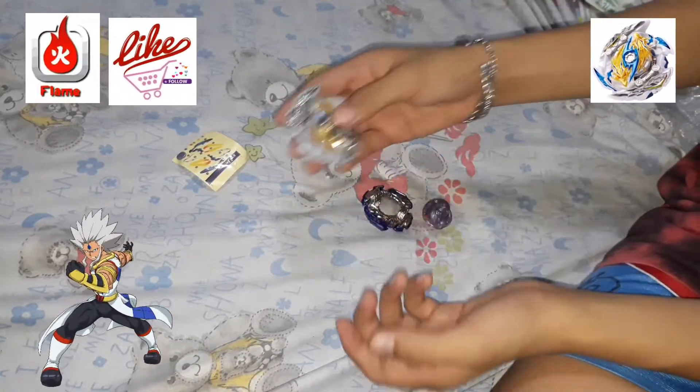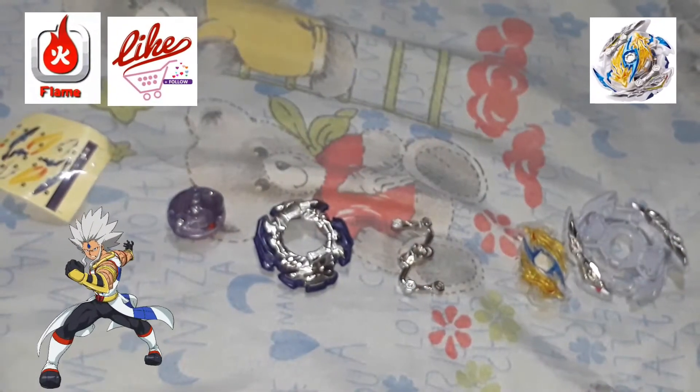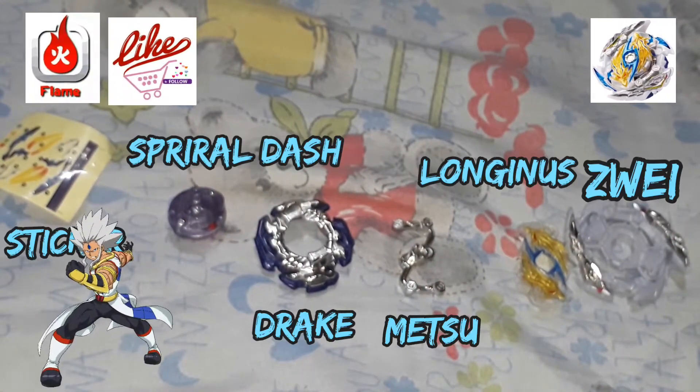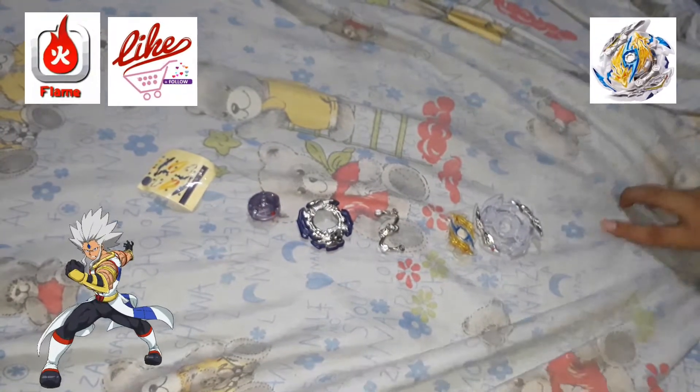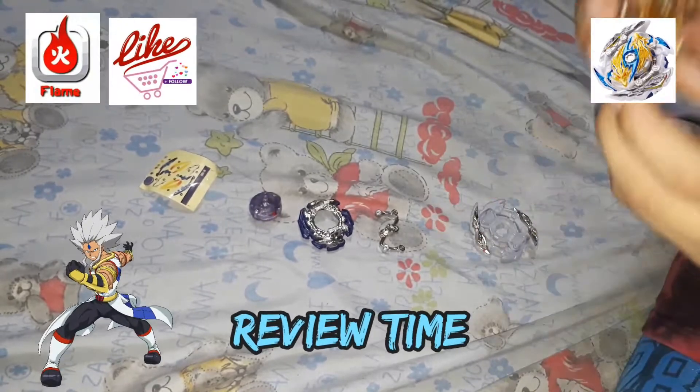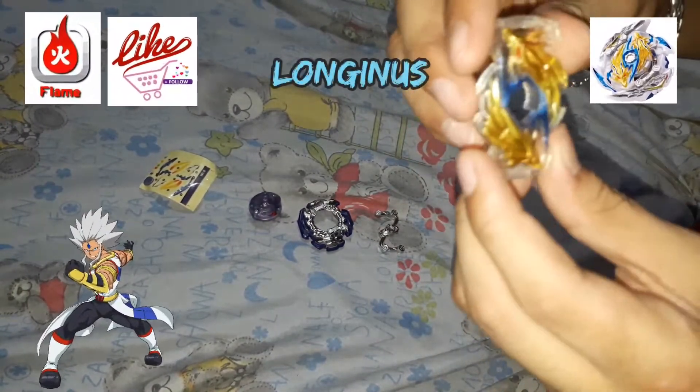I'm gonna reassemble it to review. Here's a zoom, guys — these are the parts. So gonna review it. First, the chip is Longinus.